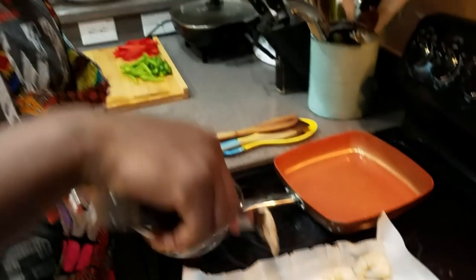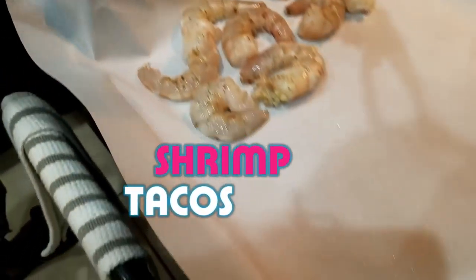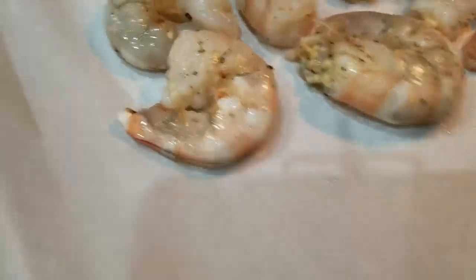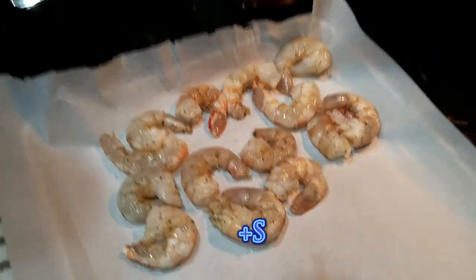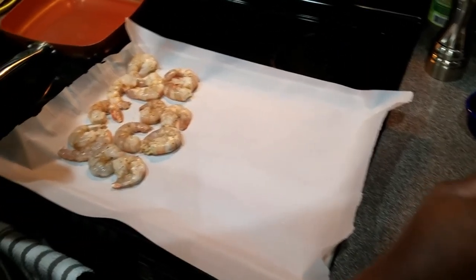So what are we doing today? Shrimp tacos. We have some shrimp already thawed out, already cleaned up, with some juice and garlic on it just for a garlic component. We've also got some pepper and a little bit of salt.